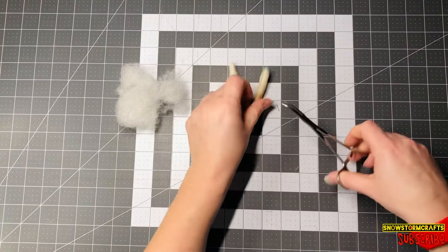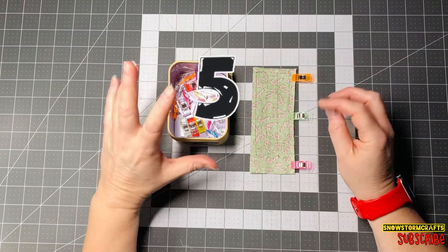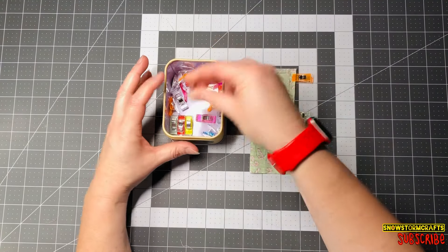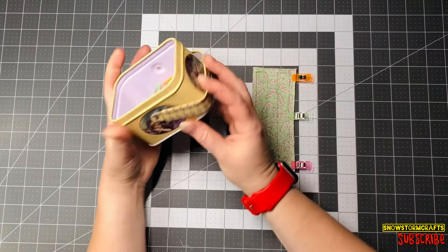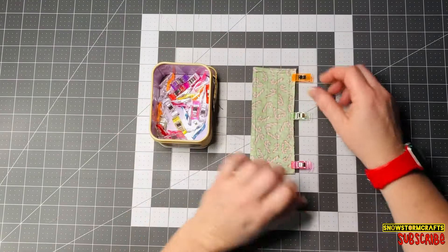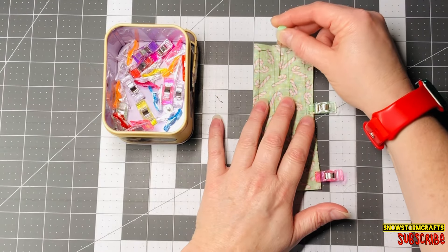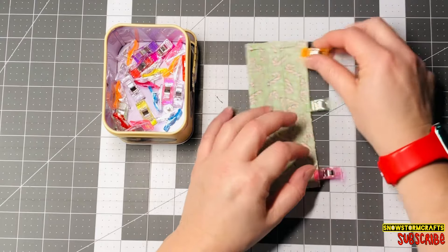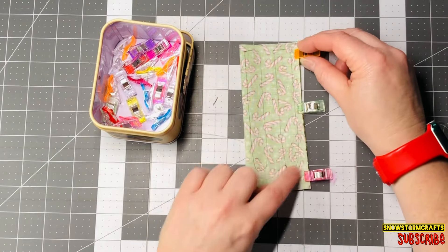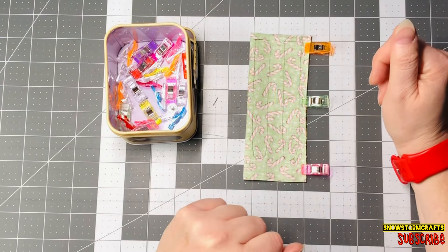Number five is Wonder Clips — just little clips that come in a nice little tin with a handle. These come in super handy when you don't want to use pins and put holes in your fabric, or just to grab something quickly, clamp it on, clip it, and sew around it. It makes it really nice and easy to hold and do your sewing with.